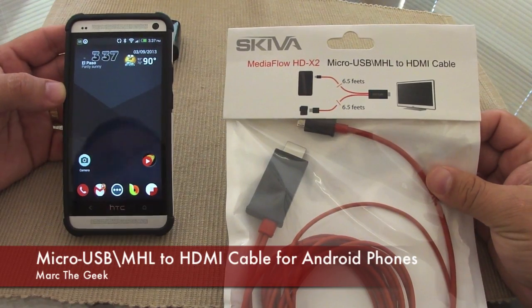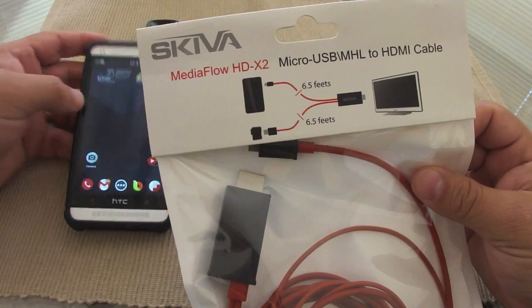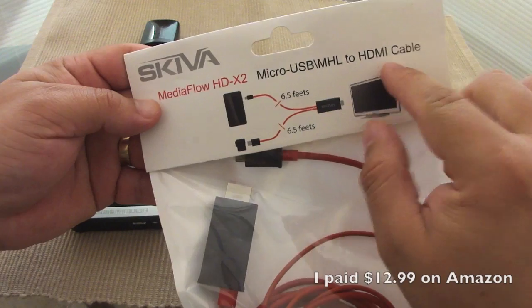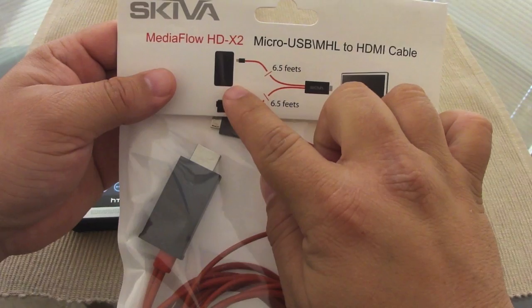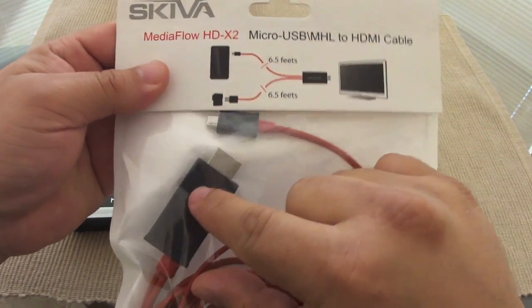Hey guys, here's Mark The Geek. In this video, I have a very cool product that I wanted to try. It's called the Skiva MediaFlow HDX2 Micro USB slash AMHL 2 HDMI cable. What this cable is supposed to do is connect your phone to your LCD TV via HDMI.